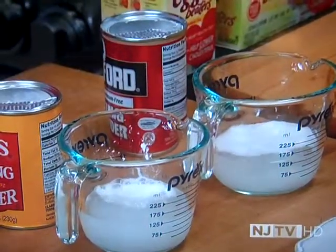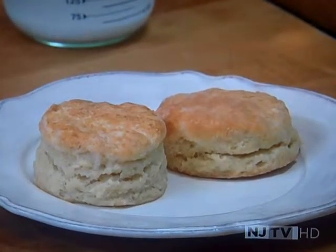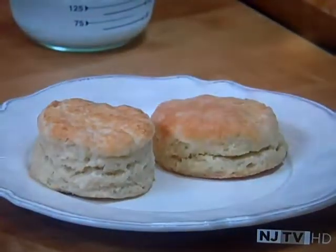Both foam. This is a fresh can, and this can is about 10 months old. So we decided to do an extra test — we baked up some baking powder biscuits. The fresh baking powder had a perfectly risen biscuit. The 10-month-old powder only gave you about half the rise, which is pretty amazing.